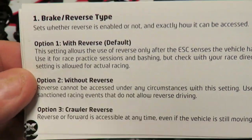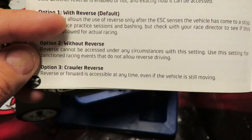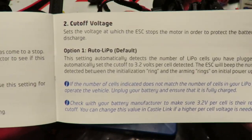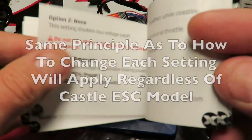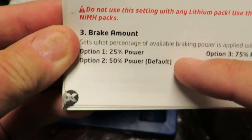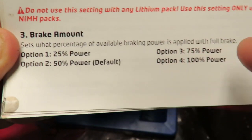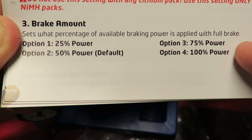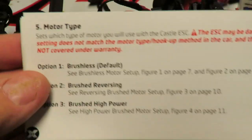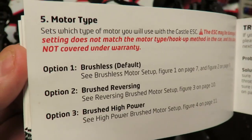All the changes you can make are in order. You have got brake/reverse type with three different options: option one — with reverse, which is the default; option two — without reverse; option three — crawler reverse. Option two is cut-off voltage that you can set for your LiPos — this may be slightly different for each Castle ESC but the same principle applies. Brake amount — this is the key one. If you are fitting a Castle ESC with a hotter motor, be aware the braking power is 50% by default, not 100%. Option four is drag brakes with various options for crawlers. Option five is motor type: brushless, brush reversing, brush tie power, etc.